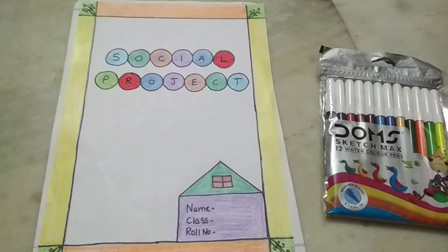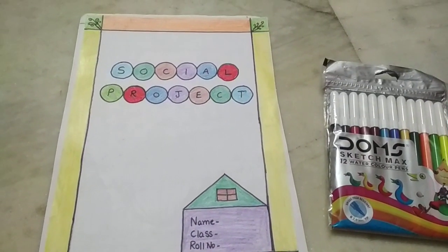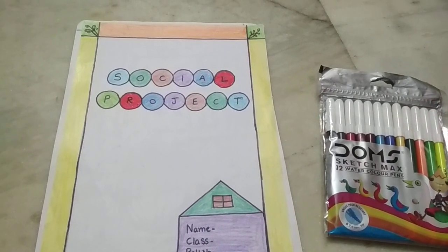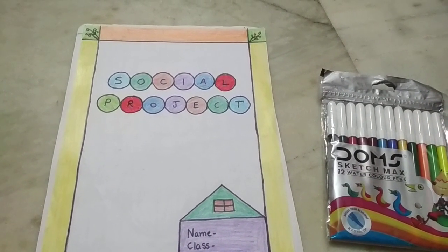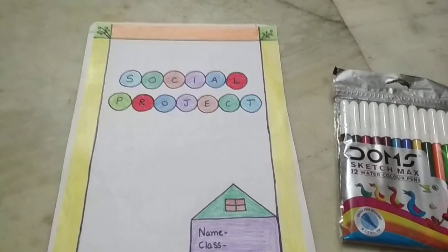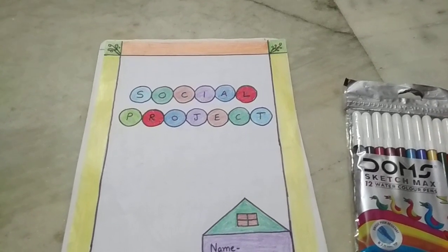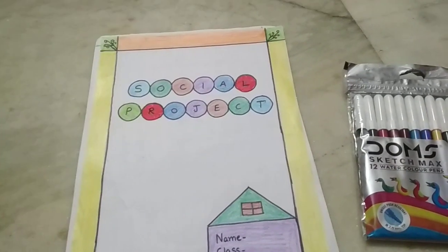Hello children, how are you? I hope you are safe at home. Today I will explain how to do your project work. For this you need an A4-size sheet or white papers, whatever is available at home. Please don't come out of the home.